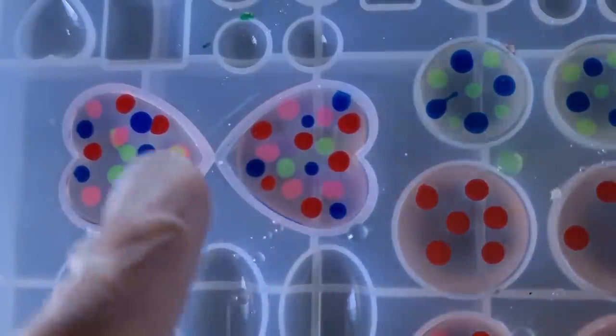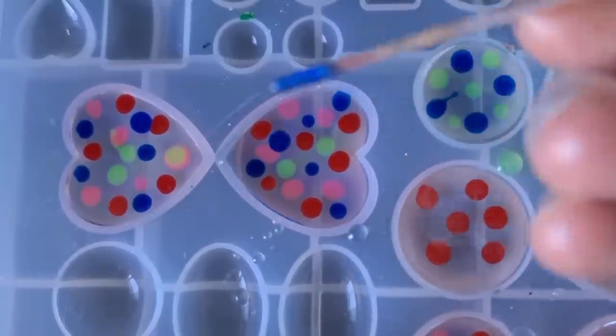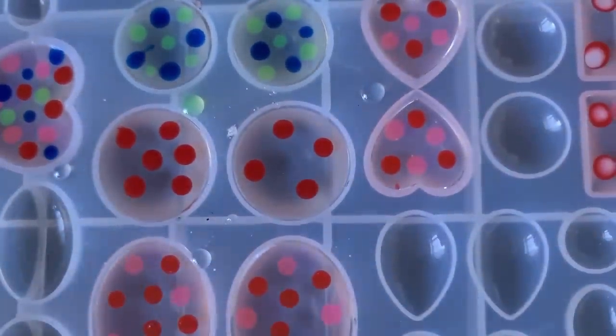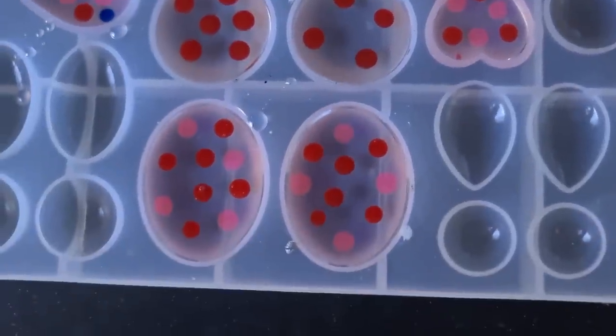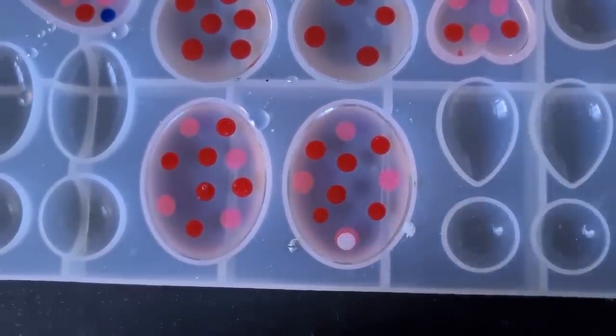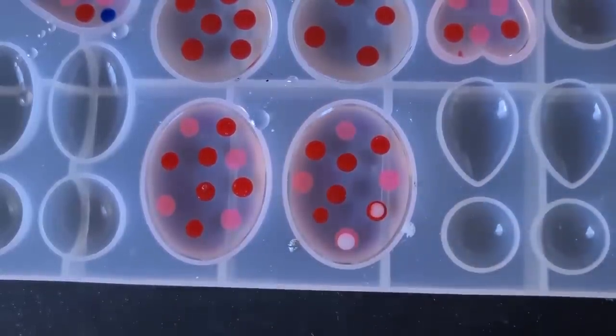We've got all the colors in these ones now. I'll go for a bit more blue down here. Some of these are a bit empty, especially this one, so we'll do some white on its own as well. Right — now we just need to add our white. I won't show the whole thing because it's going to get boring and will take a while to fill all of these, so I'll pause and be back.